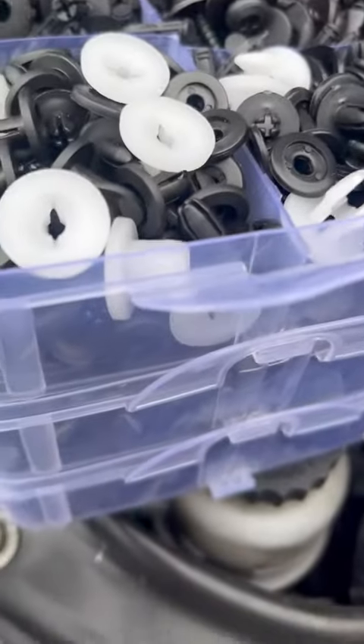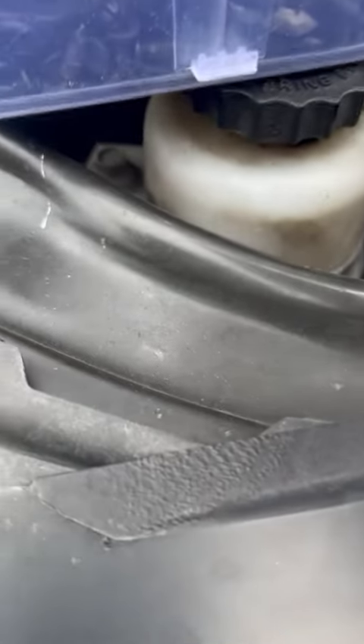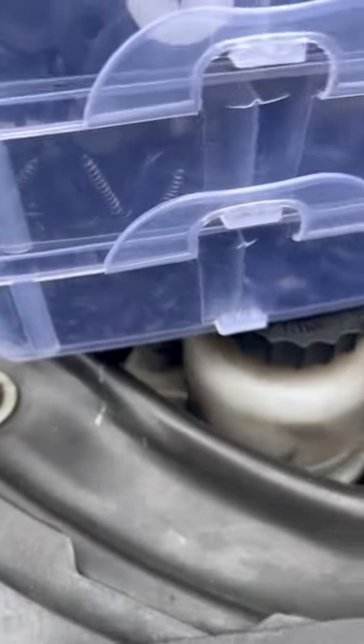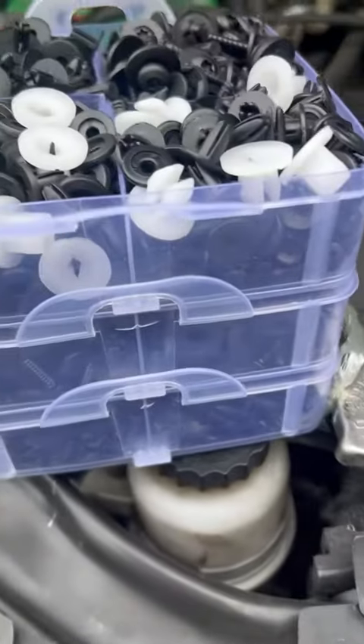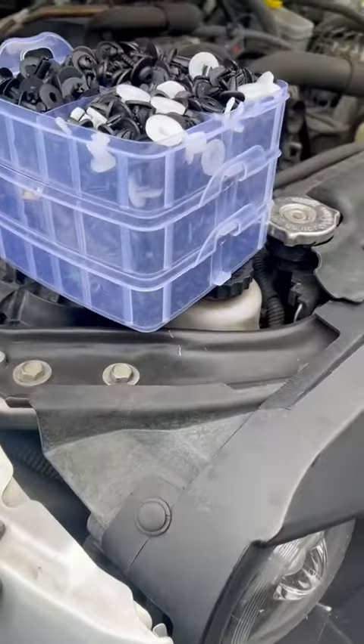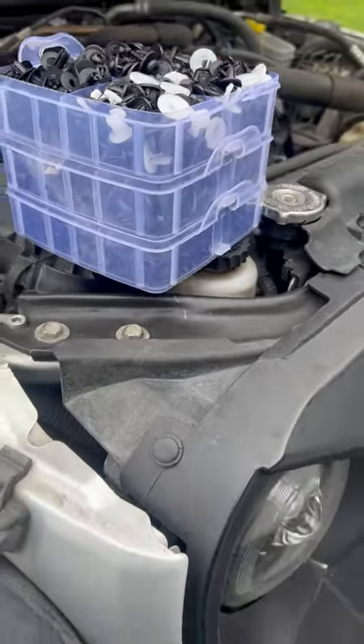I like the assortment — able to find what I need, all in a neat little lift tray to get to. You can seal it back up at the end and have it for the next little thing that goes off your vehicle.